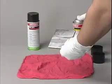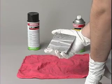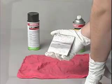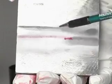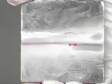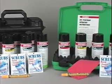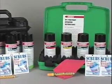Step 5 is to inspect the part. Large cracks appear quickly as vivid red lines; small cracks show up a few minutes later. If the crack is wide and deep, the red indication will be correspondingly large. SpotCheck materials are available in portable kits, which include everything you need to perform inspections.